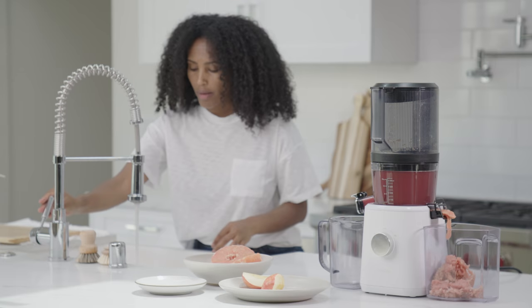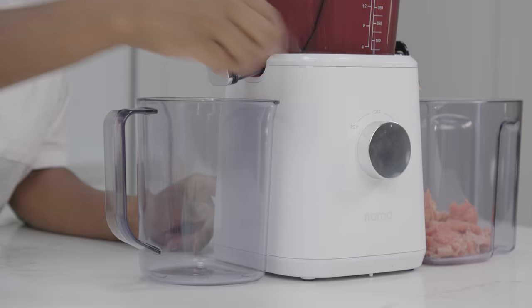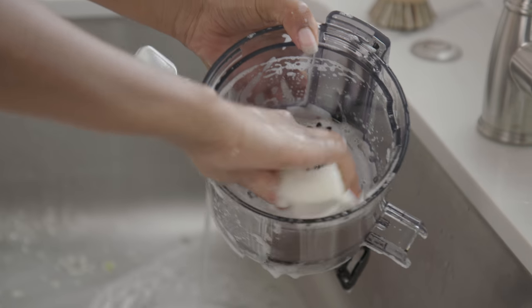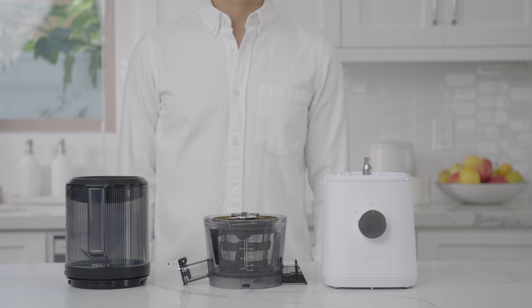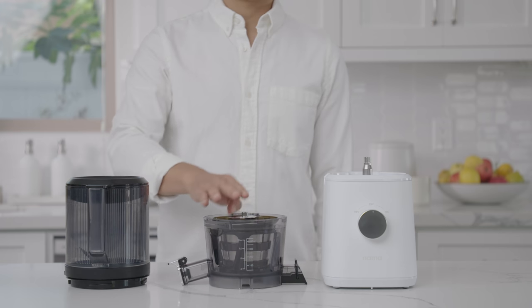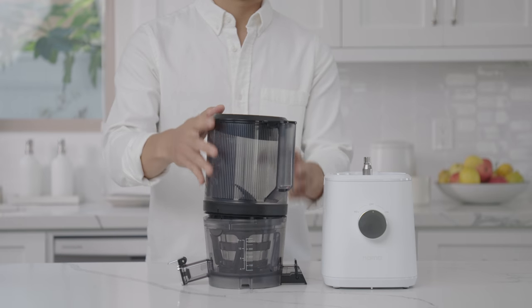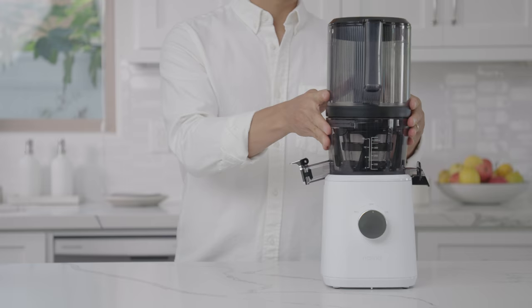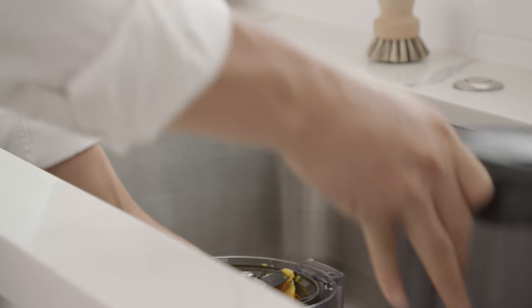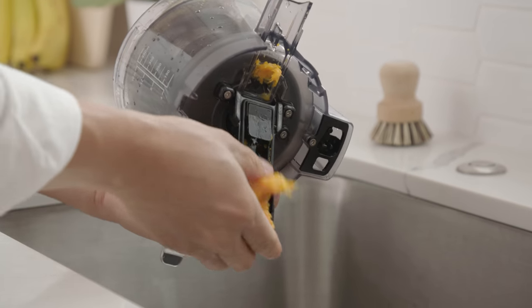As a part of delivering the best user experience, we have focused on making sure our juicer is easy to use and easy to clean. This begins with having simple parts and assembly — there are three main parts: the base, chamber, and hopper. We've included features to make cleaning as fast and effortless as possible, such as a fully accessible pulp exit and a removable hopper lid.